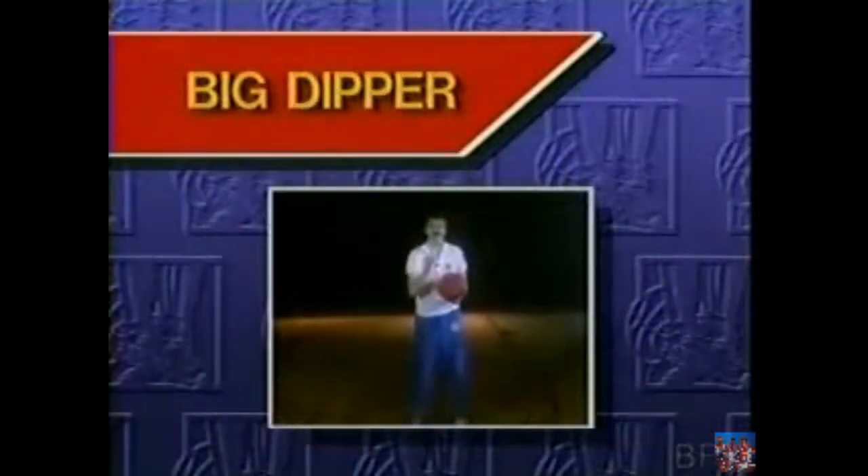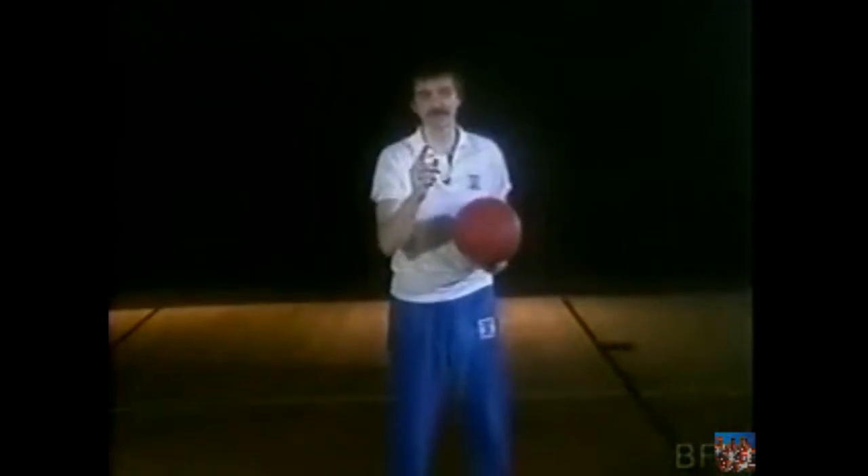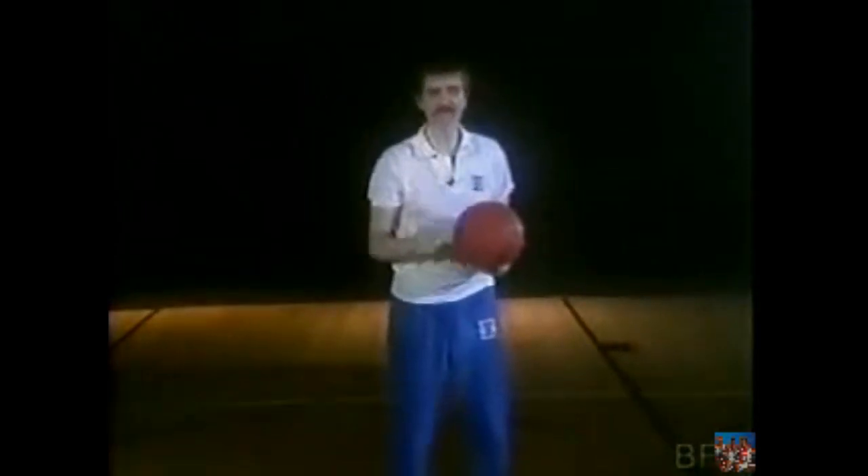The last part of the space catch is called the big dipper. This is the hardest part of this drill, and it's really the most fun, but you've got to be very careful when you do this particular type of drill. Let's get right into it.